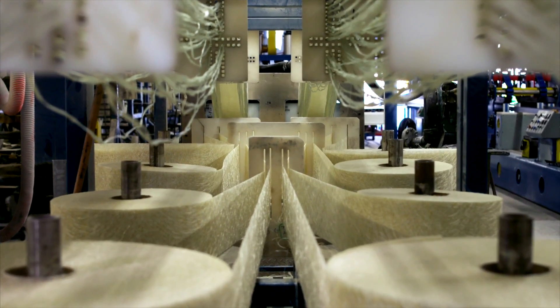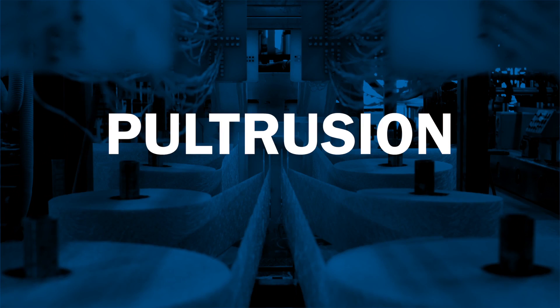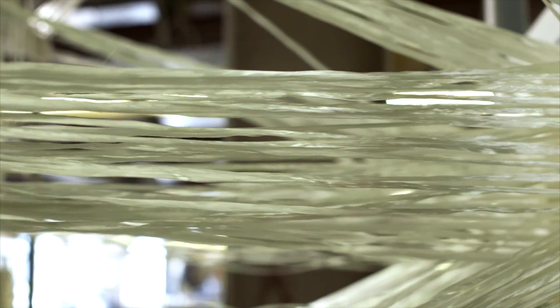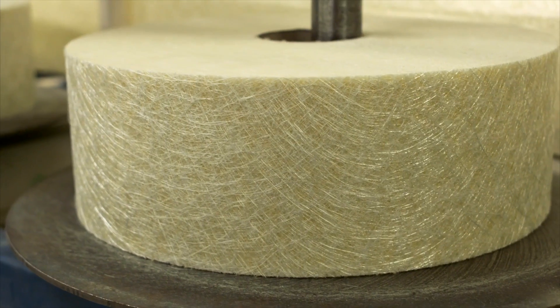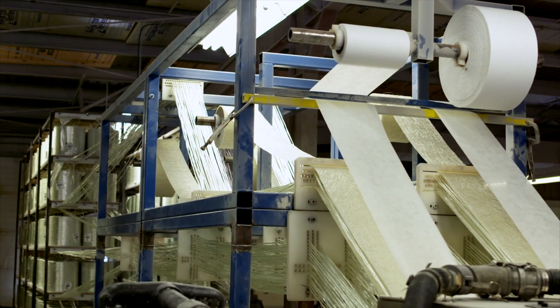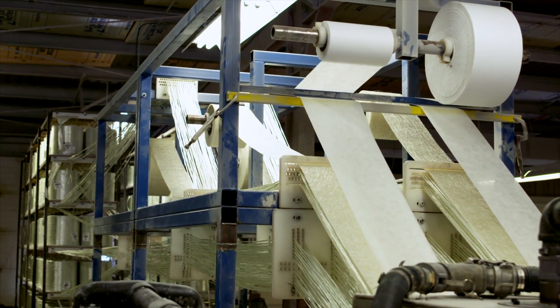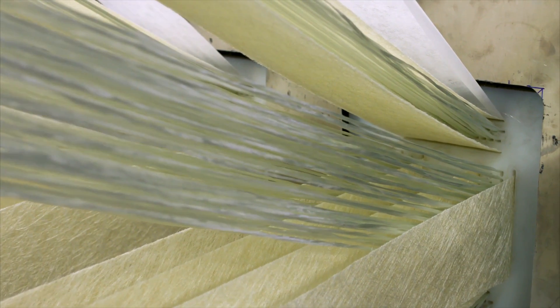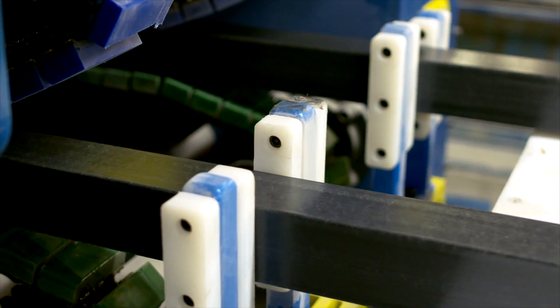The pultrusion process starts by pulling in a combination of fiberglass reinforcements. Creels of fiberglass roving provide the strength along the length of the profile. Rolls of continuous filament mat provide the strength across the width of the profile. These reinforcements are fed through preforming guides that begin to shape the raw glass fibers into the finished profile.